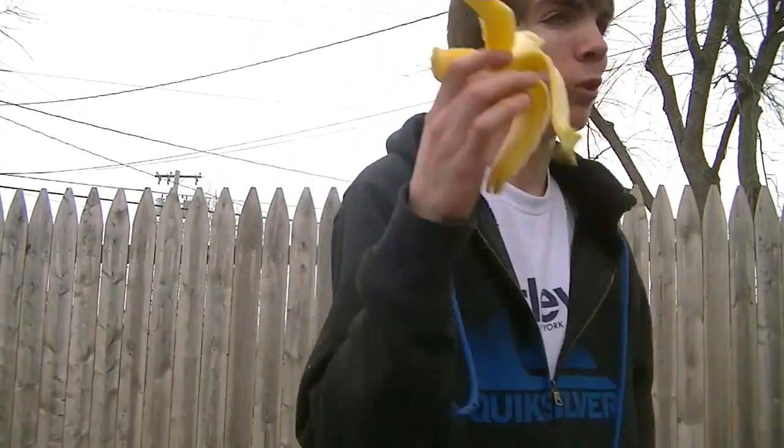All right, so I'm almost done with the second banana. Sorry if you can hear my brothers in the background — they're kind of stupid sometimes, being loud. Whatever.